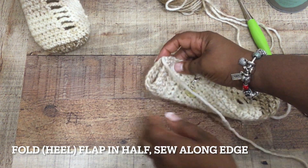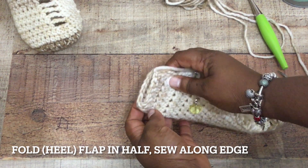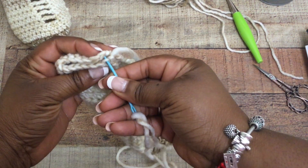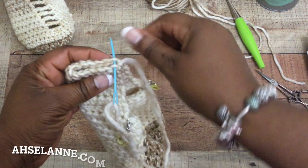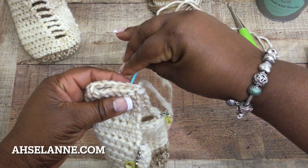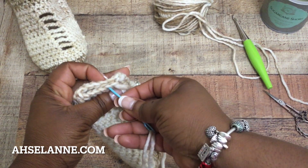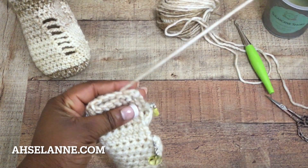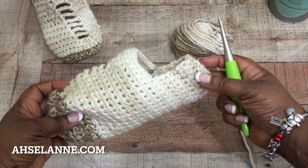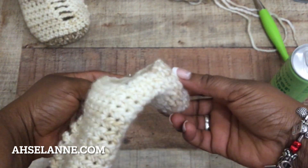Once the flap area is completed, finish it off, fold it in half just like you see here, and sew along the raw edge of the heel. I sew down and then back up because that's the area I don't want coming loose while walking. That right there is really like a footy — if you wanted to stop there and add a finishing round you'd have a little foot sock. I'm bringing mine up further on the ankle to make it more of a bootie style.